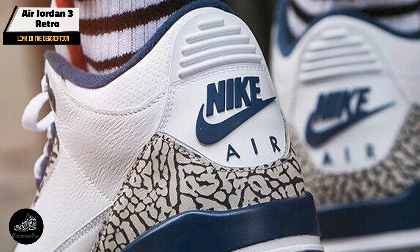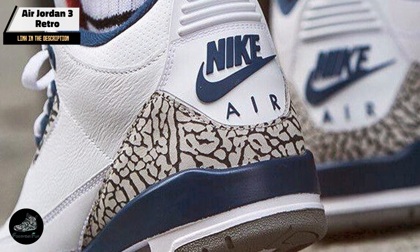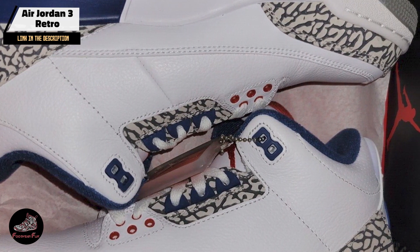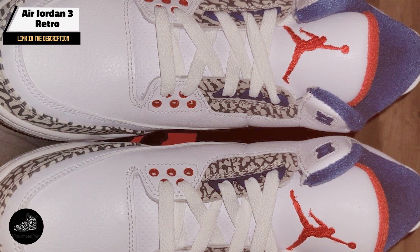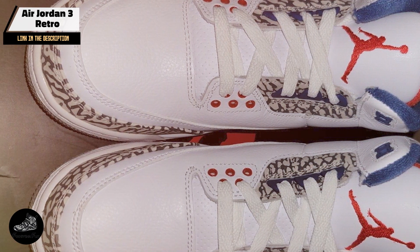The Air Jordan 3 Retro features a leather and suede upper with signature elephant print accents on the toe and heel. It includes visible air sole units in the heel and forefoot for superior cushioning and comfort. The shoe's padded tongue and collar provide additional support, while the midsole offers a sleek, streamlined look.